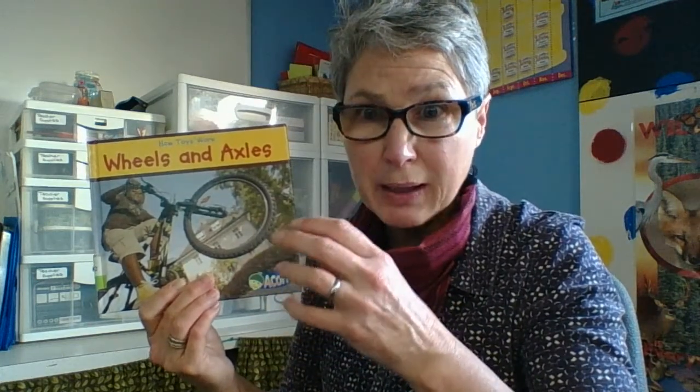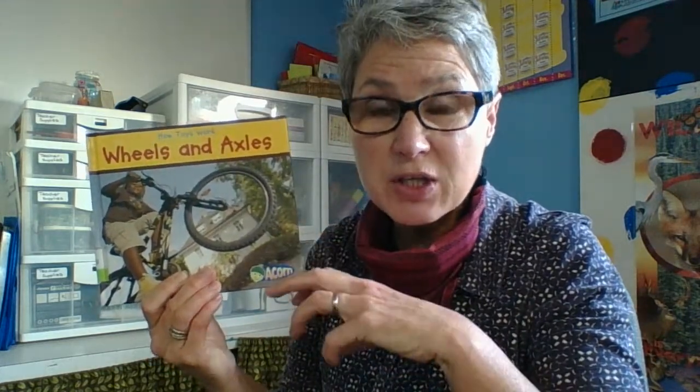Hi boys and girls. Today we're going to read about wheels and axles. Remember how we read the book about how the first planes looked and the first cars looked, and we talked about how people used to get from here to there and there to here. Our feet were the ones that took us everywhere, then we mastered riding horses as a form of transportation, and then there was this marvelous invention of the wheel and axle that really changed how we went from place to place.